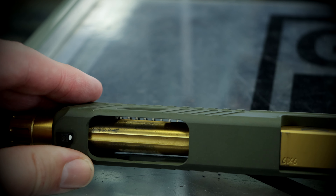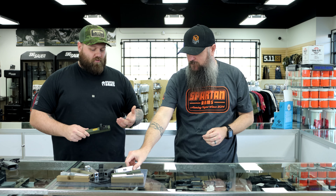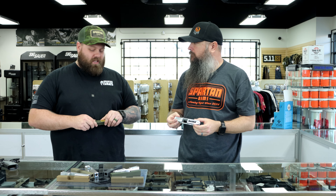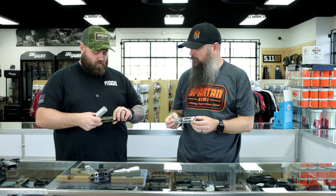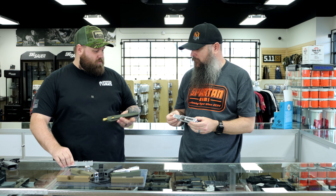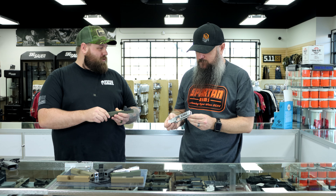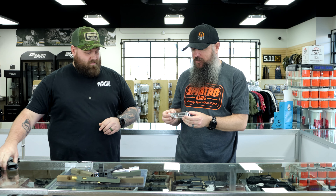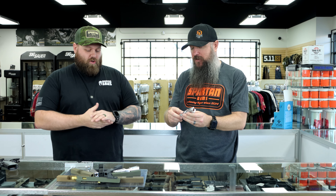Everybody has their own taste, which is why we offer a bunch of different varieties. We get it all the time — someone says 'I just want the same serrations that are on the back of my slide on the front.' So we'll match them up, simple as that. Or somebody says 'I've got a nice-looking barrel and I want to show it off and get that contrast.' If somebody wants something totally custom — say just a top cut and front serrations not in any blank we have — we can still do that.